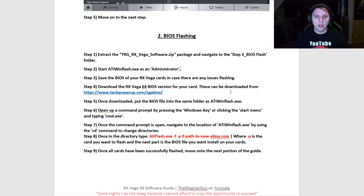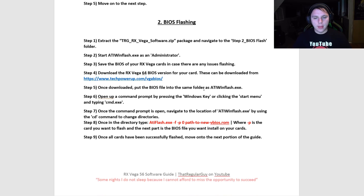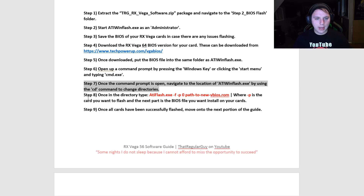Save the BIOS of your RX Vega cards in case there are any issues flashing them. Then the next thing you want to do is download the RX Vega 64 BIOS versions for your cards from TechPowerUp — their site is great. Download the exact version of the BIOS that you need for your cards, the 64 instead of the 56, and then flash those 64 BIOS files to the 56 cards, which will give you way better hash rates.